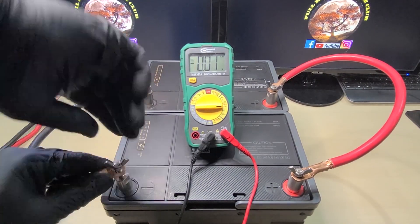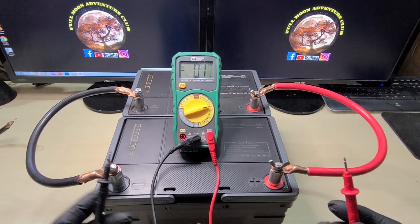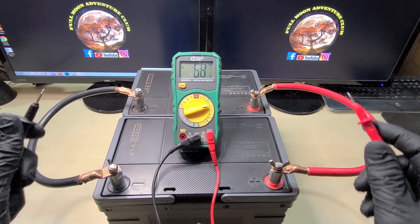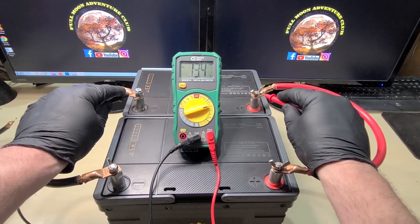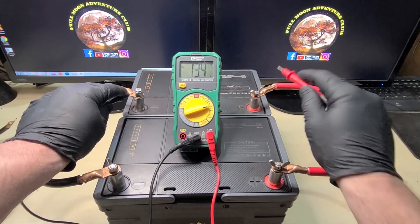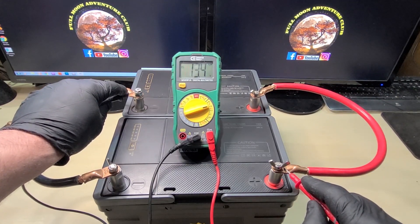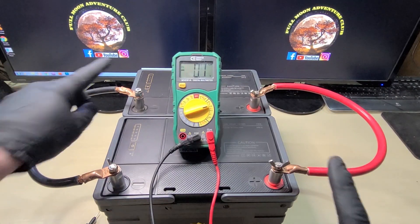We've just connected two batteries in parallel. Now I'll show you that even though they're connected and share all the capacity, we have 13.4 volts in the front and 13.4 volts in the back. The way I actually recommend connecting these is across the battery bank like this — and you'll see we still have 13.4 volts, but when you connect them this way to your RV, they'll load share across the entire battery bank and wear a little more evenly.